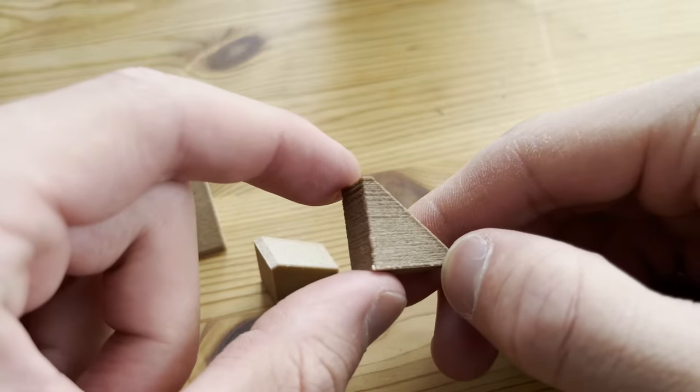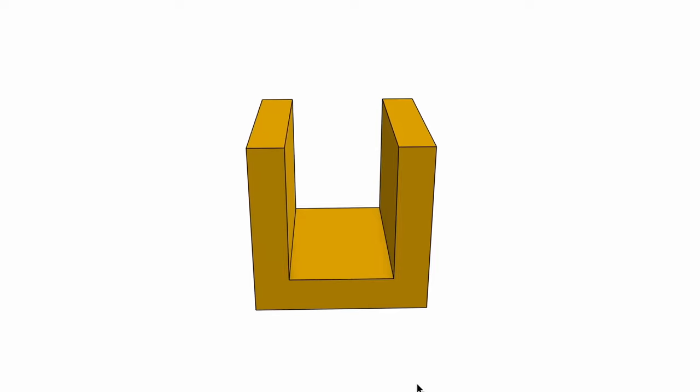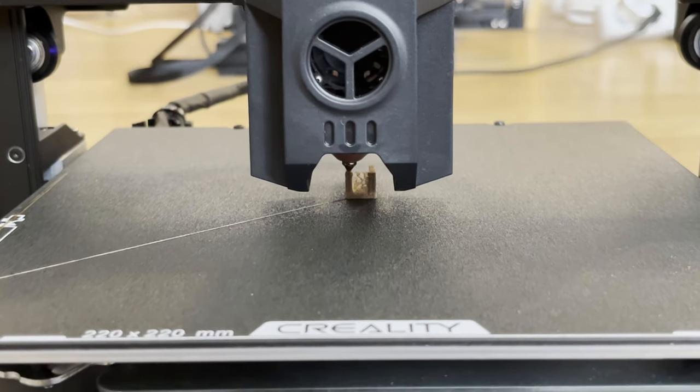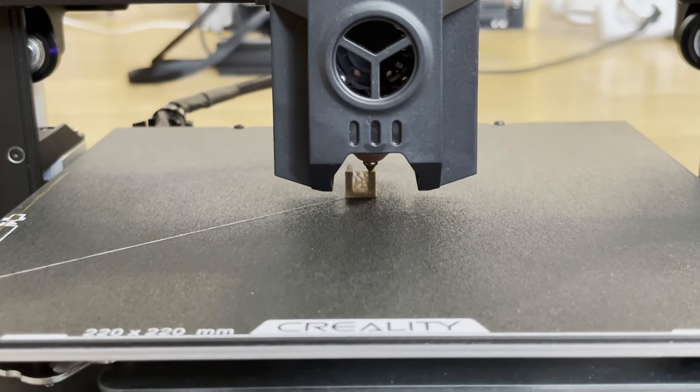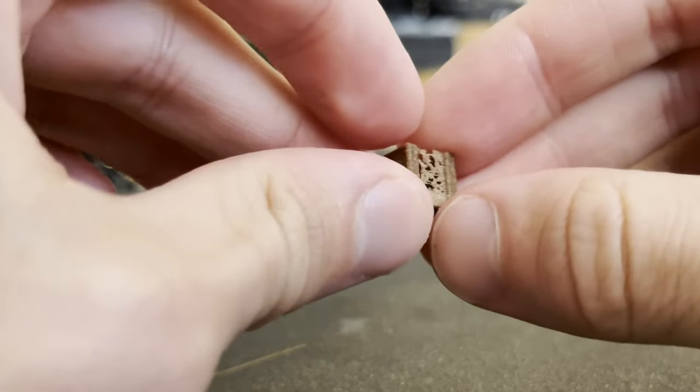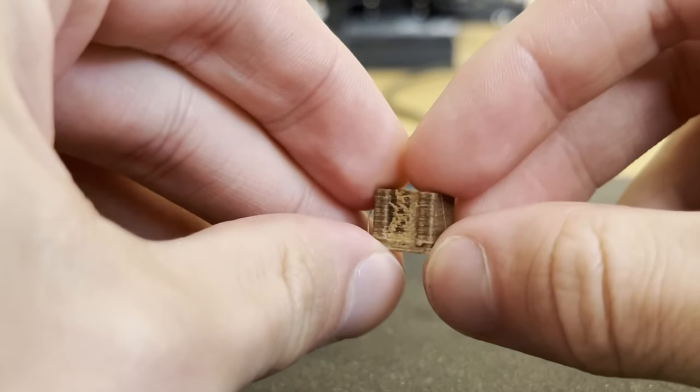The string left behind the nozzle was a bit worrisome, so I modeled a piece to test my theory. And, as suspected, it suffers greatly from stringing. Stringing is when the plastic doesn't stop flowing when it should, and creates these strings when the nozzle is moving through the air.